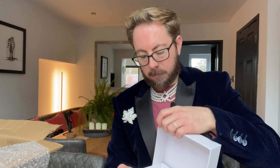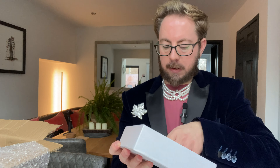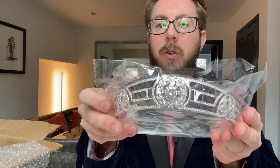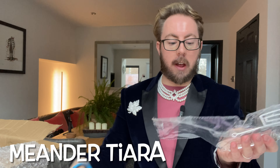Now let's get another one out — what will it be? I'm so excited; I haven't had any new ones for such a long time, so this is a really nice treat for me. Now this is another one that you don't see often, but when you do it really, really is dazzling. This is the replica of the Meander Tiara.